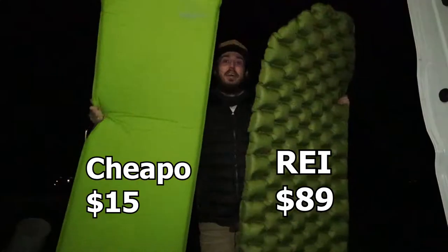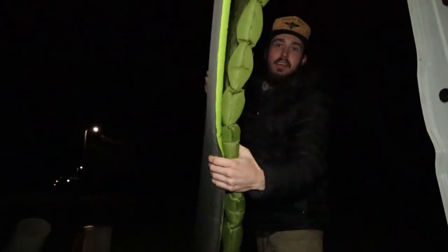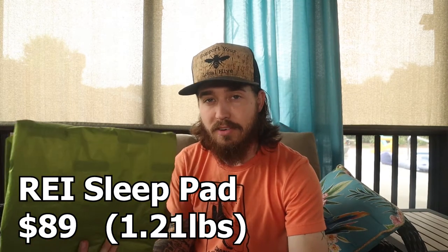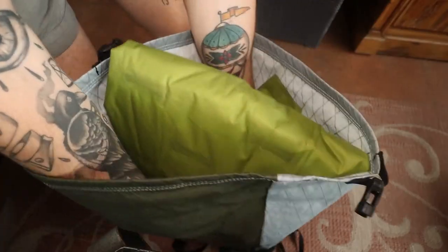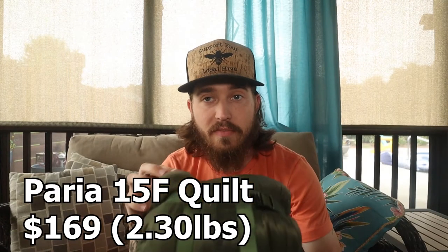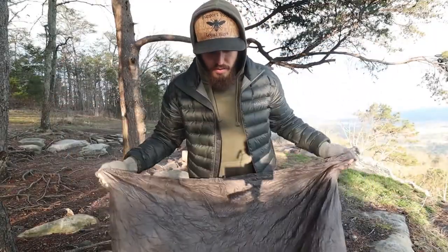Next up is going to be the sleeping pad. This is actually one of the more expensive things on this list — I've had it for a pretty good while now. It's REI brand, and I want to say the R-rating is a 5 or 6. Instead of rolling it, I always fold it down to its square, and that is what I'll slide right behind my back to use as a pad. The next thing going in the very bottom is this 15-degree quilt from Amazon — I've even done a full review on it that I'll put in the description. I just slide that all the way in.